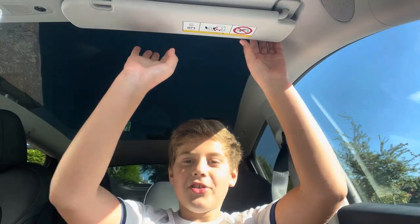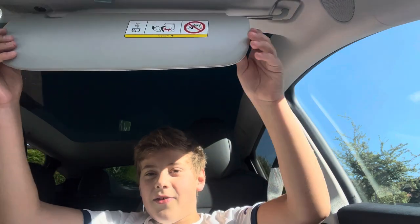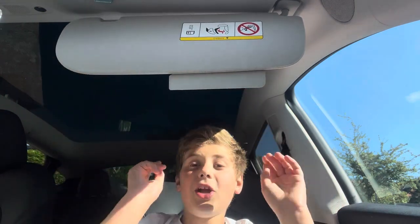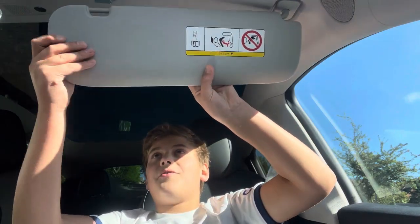The first feature I'm going to show you is actually still in this part of the car. I just need to tilt the camera upwards. This is a mirror, but it's not really a mirror. It's got a really nice mirror with two LED lights, which is always nice to have on a car.